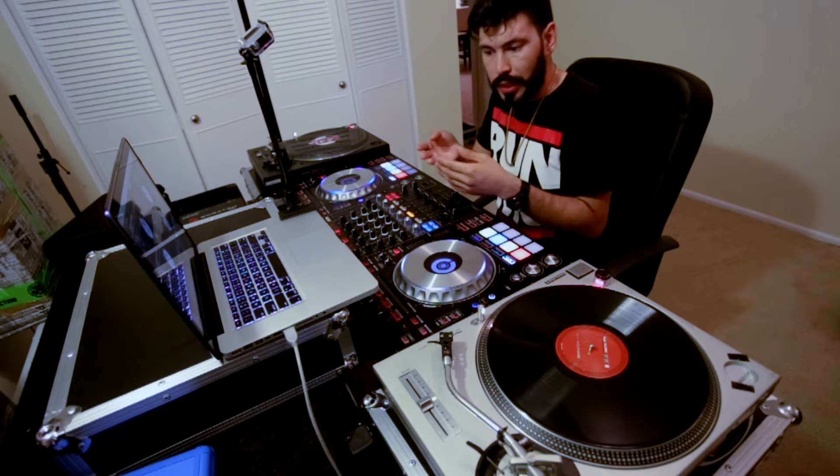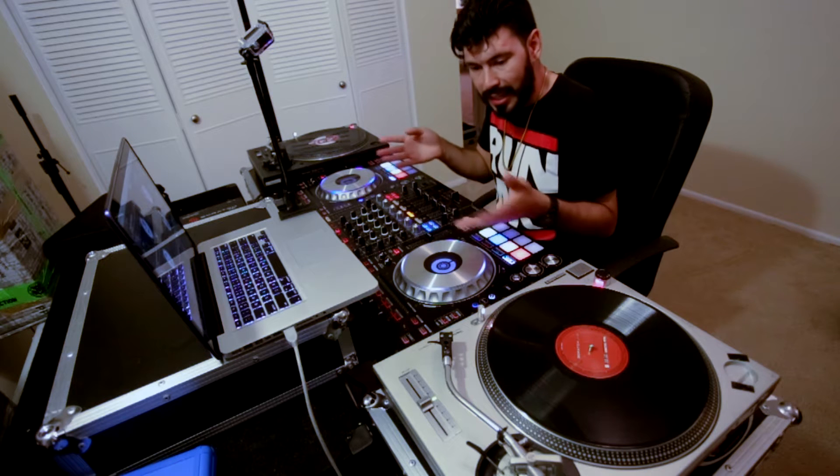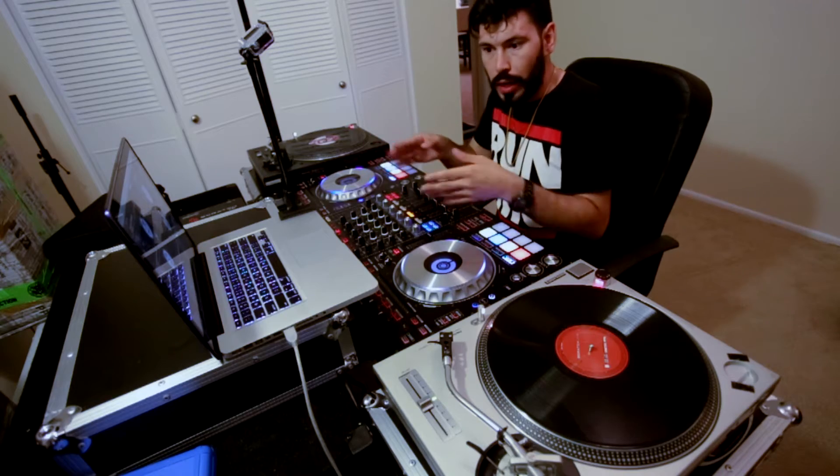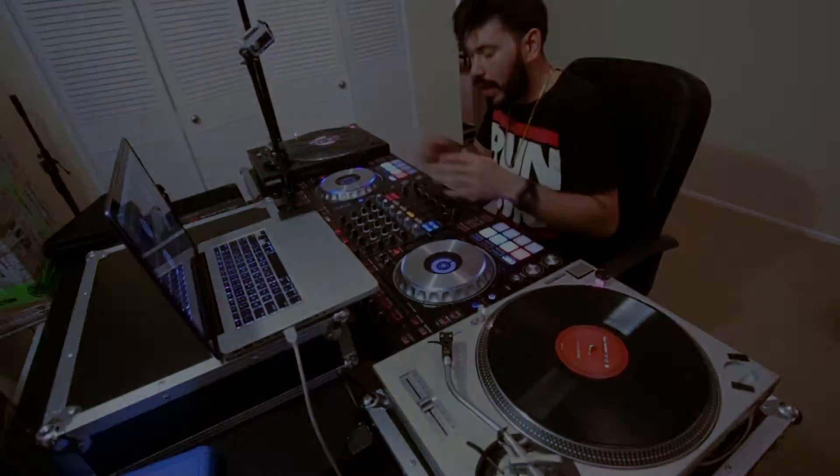A lot of Pioneer controllers, Akai controllers, Allen & Heath — all you have to do is take your turntables, plug them in, and you're ready to go. They pretty much have Serato built in now.